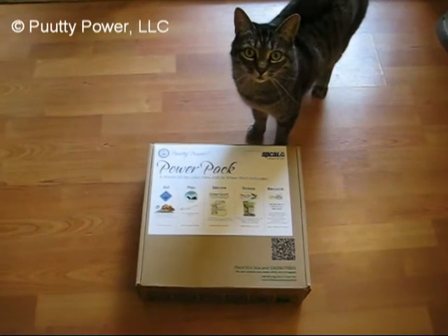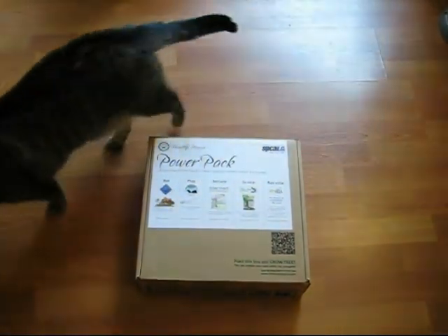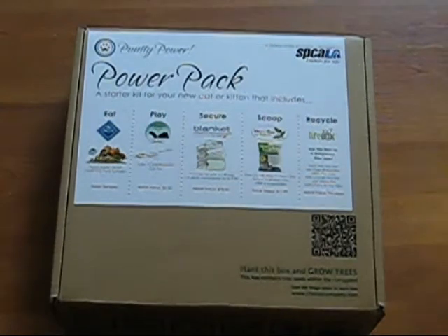This week on Putty Power, we are reviewing the Power Pack. The Power Pack is a starter kit for your new cat or kitten. It includes everything you're going to need when you first bring home your new family member.